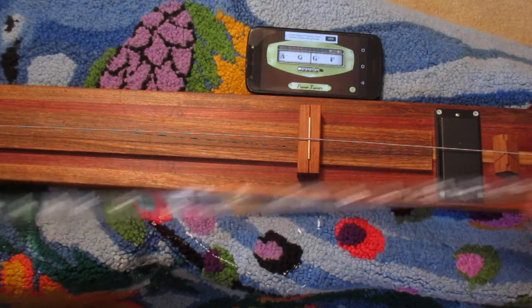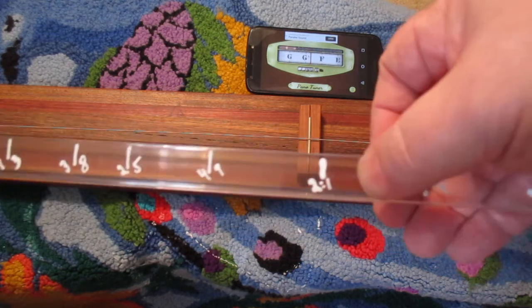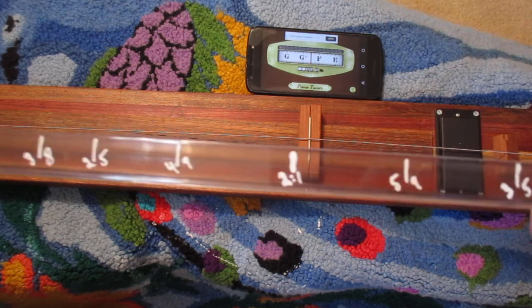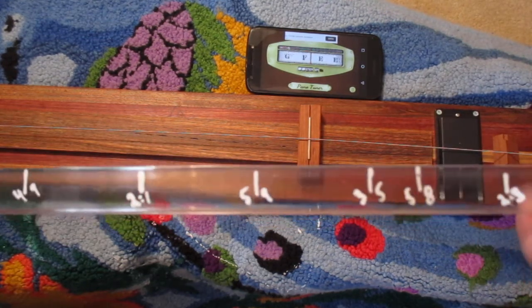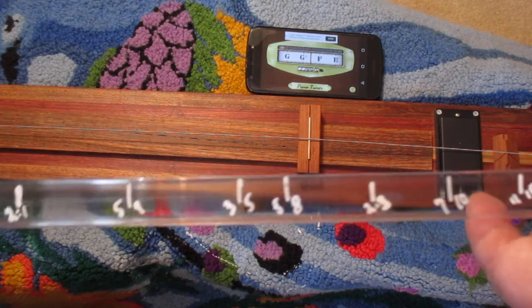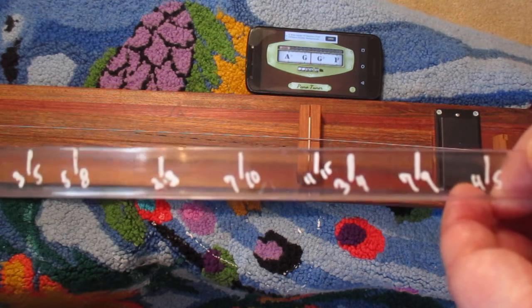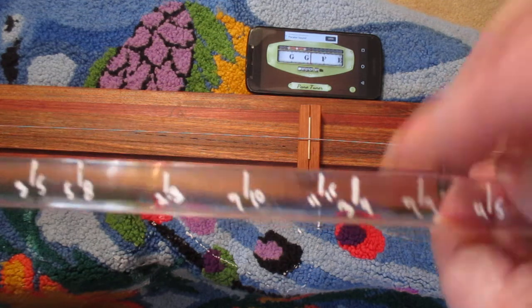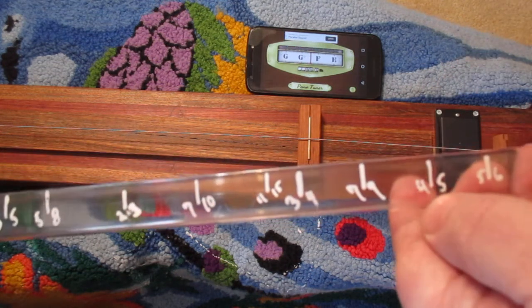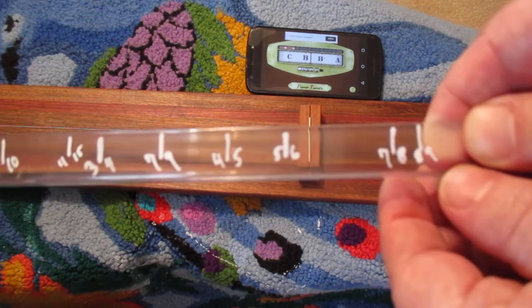I should show you what we're going to focus on today — just the numbers. There's the 2 to 1, or the octave; 5/9, 3/5, 5/8, 2/3, 7/10, 11/15 — we'll get to that in a minute — 3/4, 7/9, 4/5, 5/6, 7/8, and 8/9.